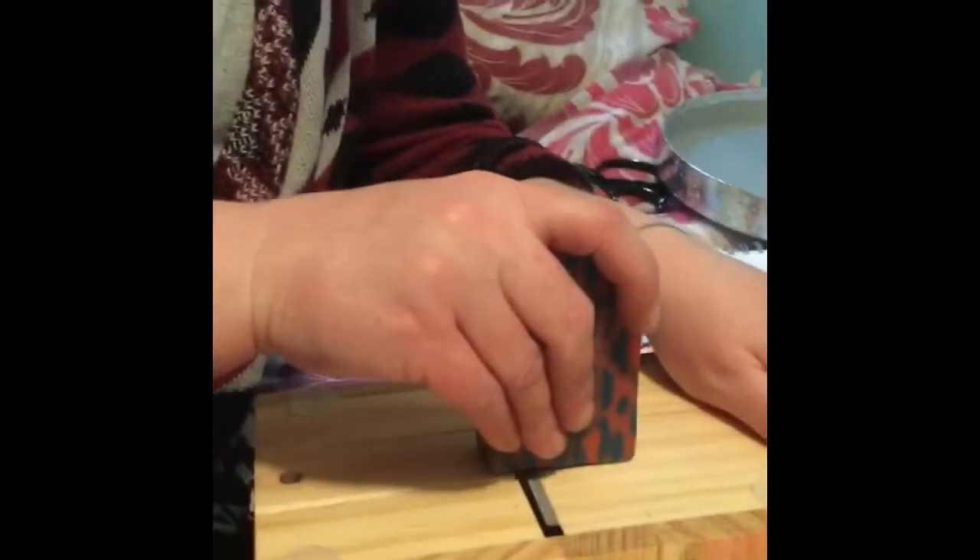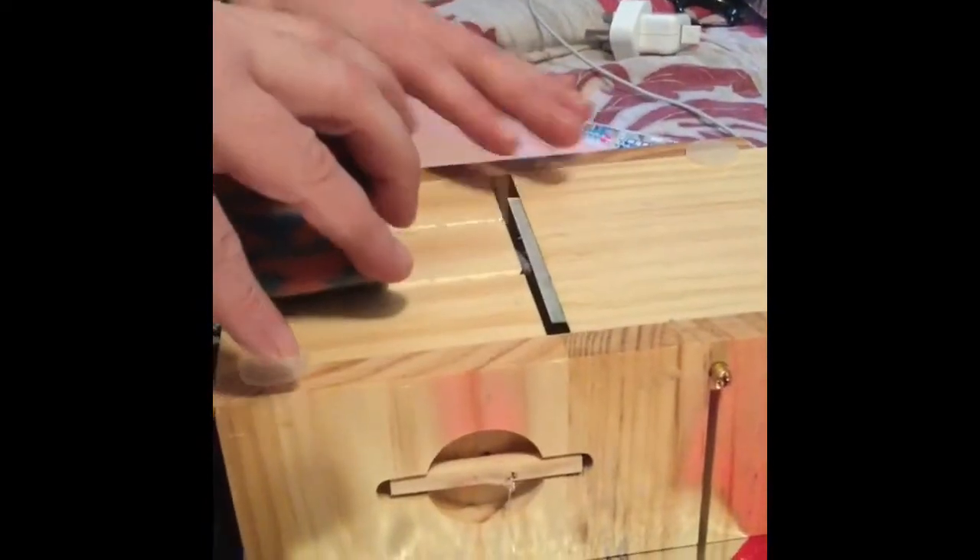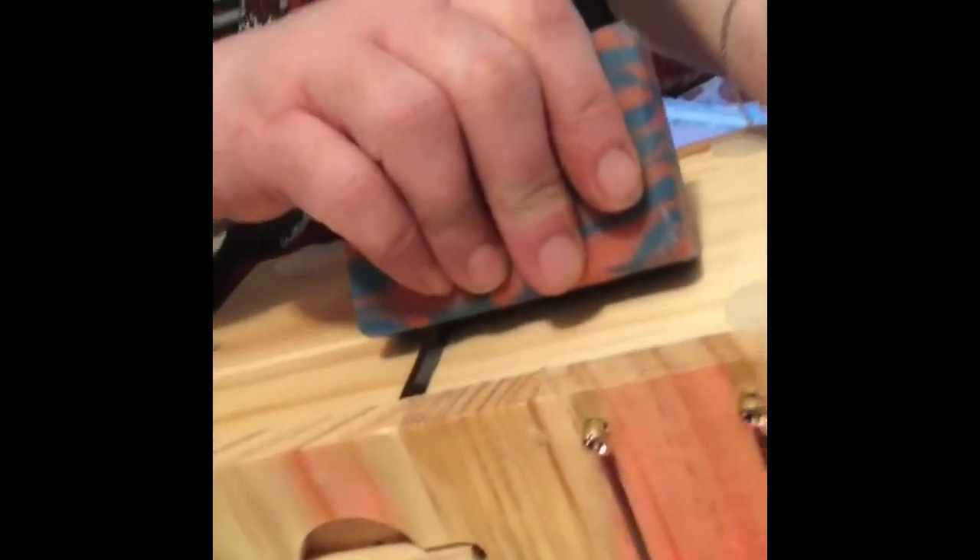Now we've got all nice straight edges. I think that could do with one more. Right, all nice straight edges and now we're going to go in and bevel these corners. So we go into the groove. For a nice bevel you want to go twice. And the other side.